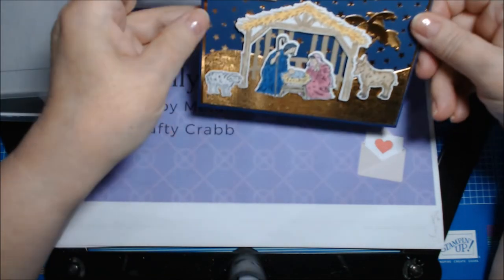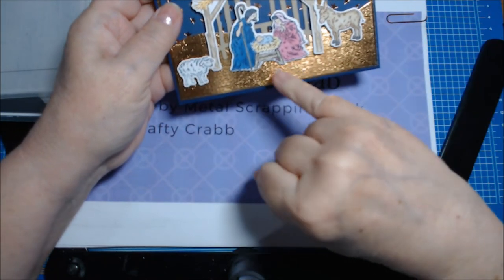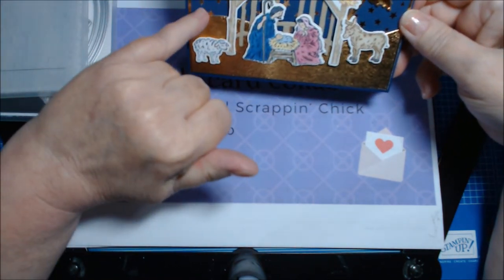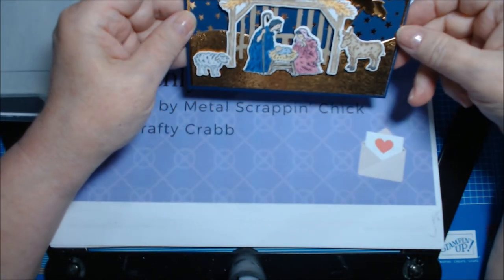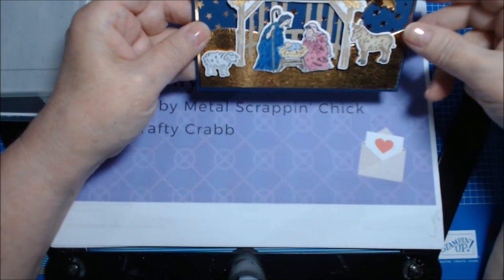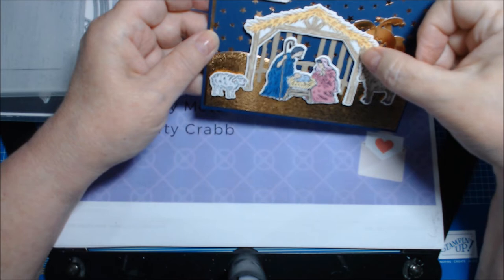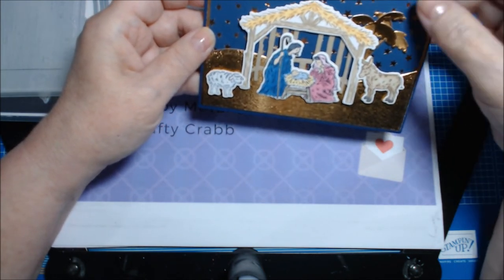What I did was cut a two-inch strip of the copper foil and ran it through the Subtle embossing folder. But it was too stark a line — I wanted the sky not to be evenly cut off like a horizon. So I used the curvy die to soften that edge. Then these pieces I had to tack on the back with glue dots and glued them down.